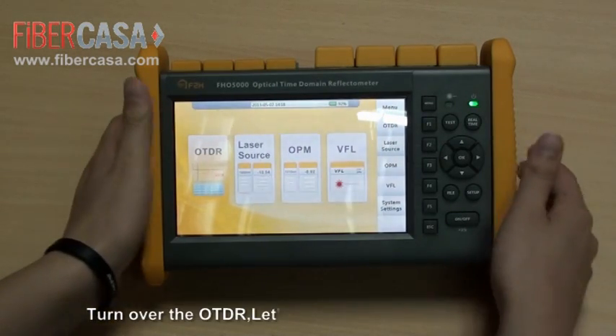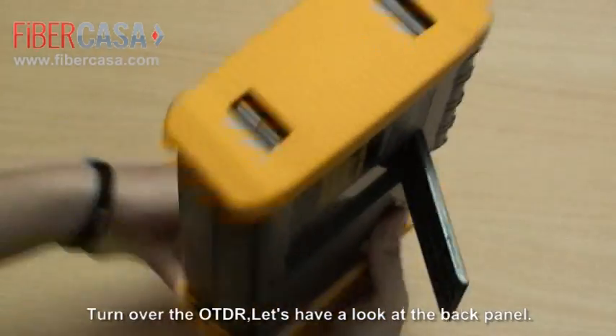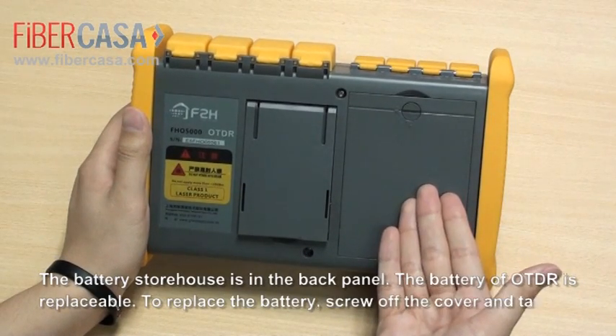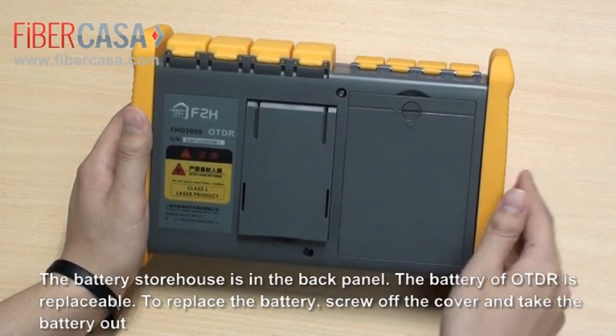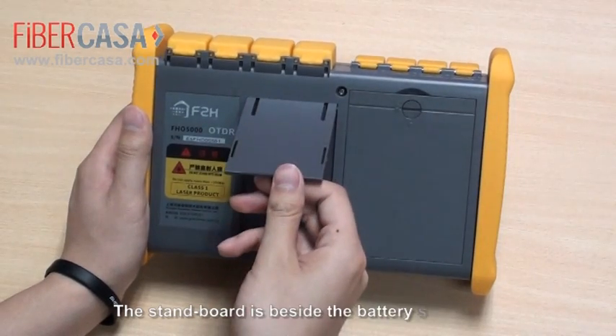Turn over the OTDR. Let's have a look at the back panel. The battery storehouse is in the back panel. The battery of the OTDR is replaceable. To replace the battery, screw off the cover and take the battery out. The standard board is beside the battery storehouse.